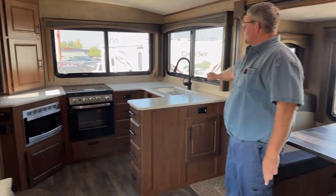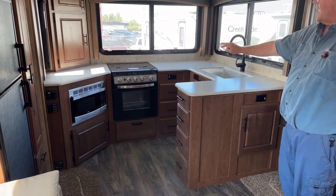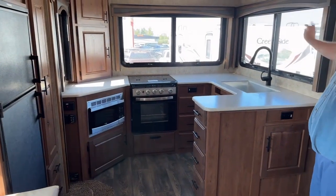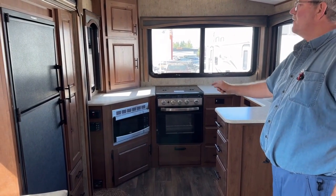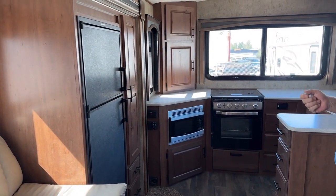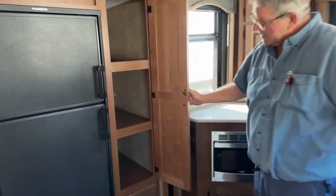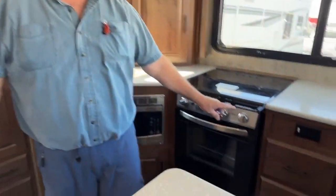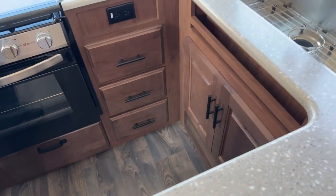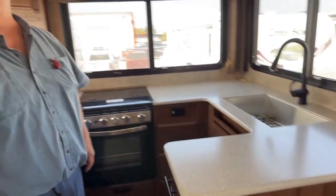Over here we've got the kitchen. You've got a farm-style sink, nice solid countertops in here, and a glass top on your fridge. Beautiful windows, lots of light. Convection oven microwave on the side, and we've got a Dometic fridge in here — eight cubic feet. Also lots of pantry space, cupboards, extra storage, some smaller drawers, drawers for your silverware and utensils, and four more drawers down the side of the counter. Lots of places to put your stuff.